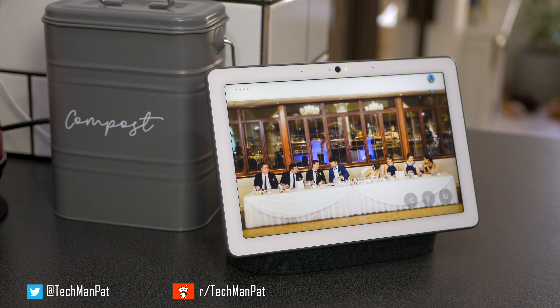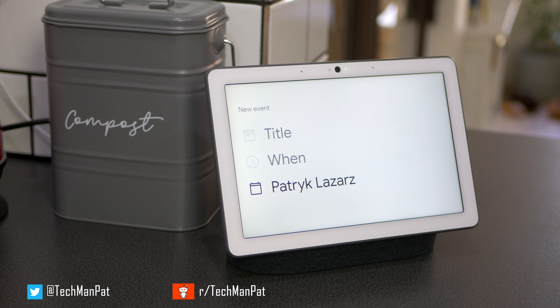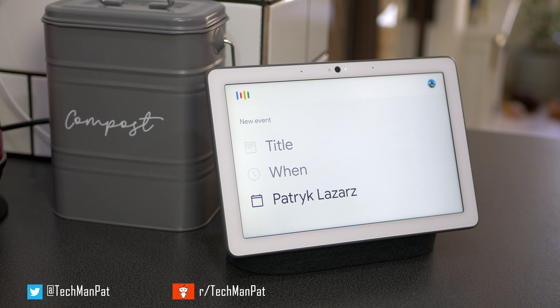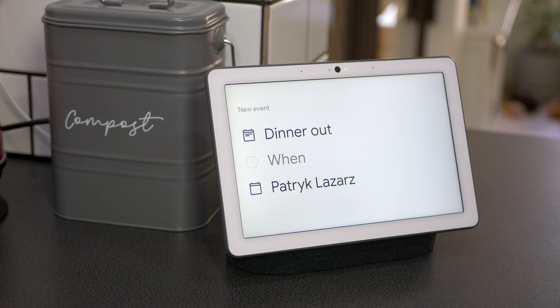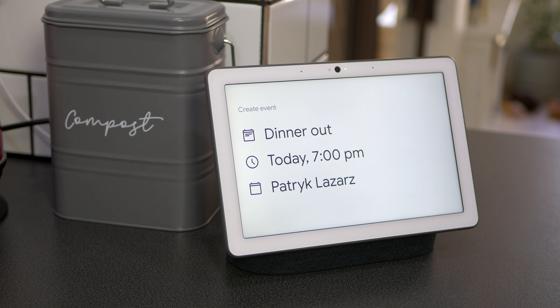[Calendar Demo] Hey Google, let's set up an appointment. — 'What's the title of the event?' — Dinner out. — 'Sure, when is the event?' — 7 PM. — 'Got it. Dinner out today at 7 PM. Do you want to save that?' — Yes. So let's finish off.